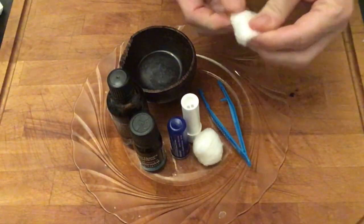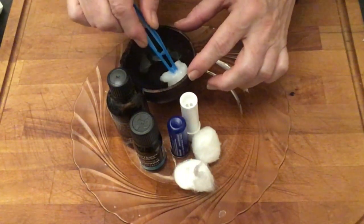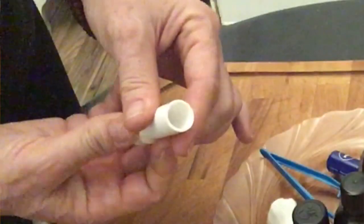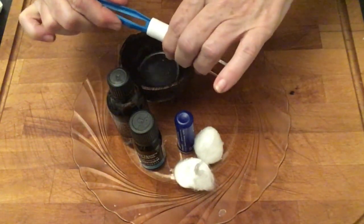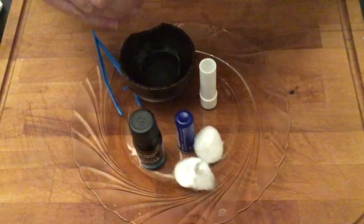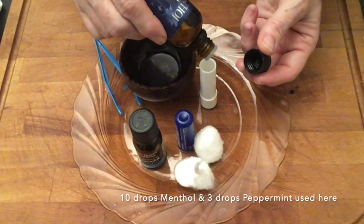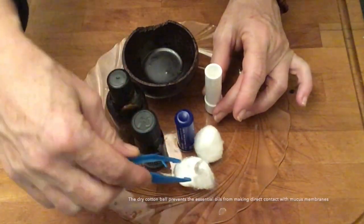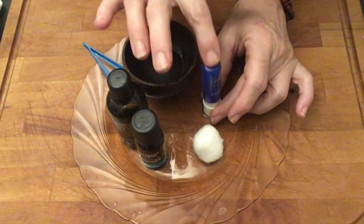Rip a cotton ball in half and saturate it in coconut oil. Squeeze out any excess. Twist the lip balm tube all the way down, then stuff the cotton ball inside. Add several drops of essential oils — you want it to be strong, so be generous. Then stuff the dry half of the cotton ball on top. Cap and turn upside down to disperse the liquids.